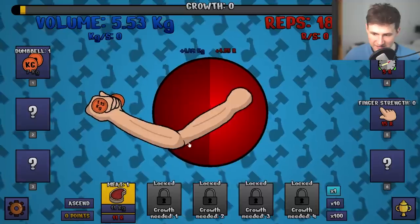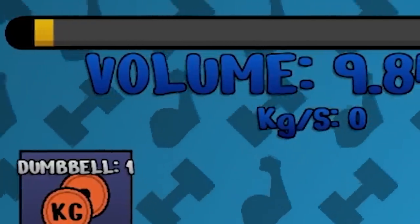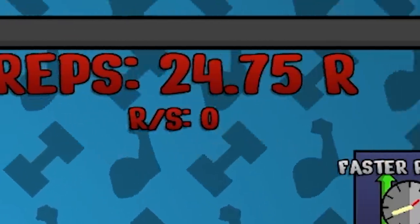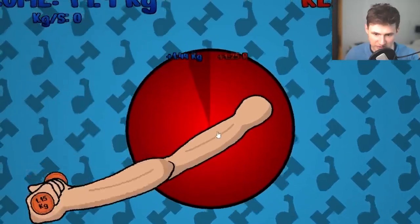We can get meat as well. Let's get some protein — we need a lot of protein to grow the muscle. This is our growth meter. Once we fill it up, the muscle will get a little bit bigger. So far we're at 15 kilograms volume, which is not that bad. Let's keep clicking.